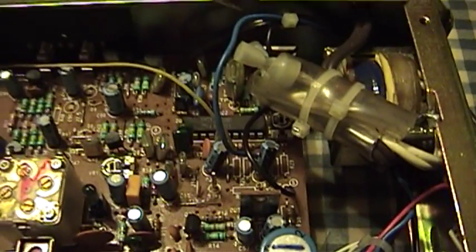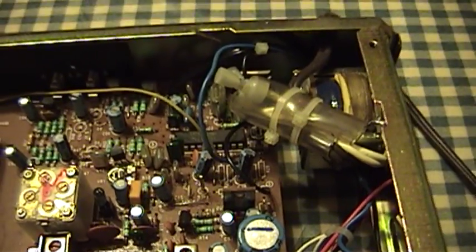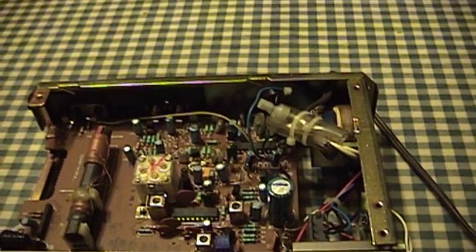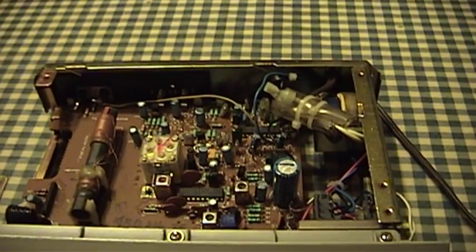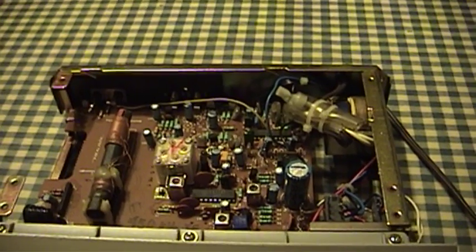Over here you have the Motorola C-QAM Quadrature Amplitude Modulation decoder, and that is called into service when you are receiving an AM stereo broadcast. It recovers and splits out to the analog audio outputs the original stereo broadcast that you're hearing if your AM station is actually broadcasting in stereo. If they're not, it does nothing.